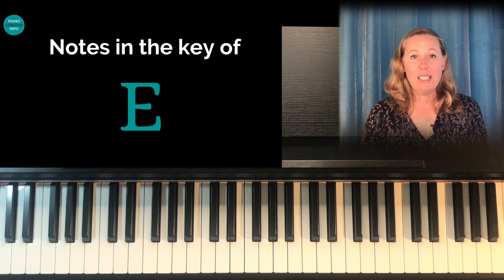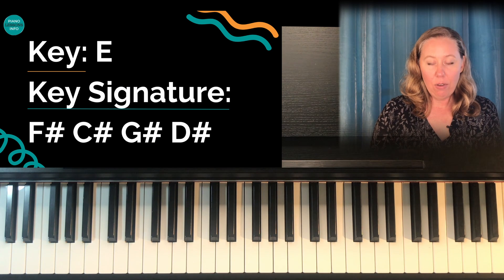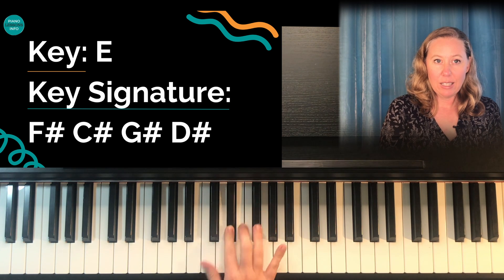Hi, April here from Piano Lessons Info, and these are the notes in the key of E. So E has four sharps: F sharp, G sharp, C sharp, and D sharp.